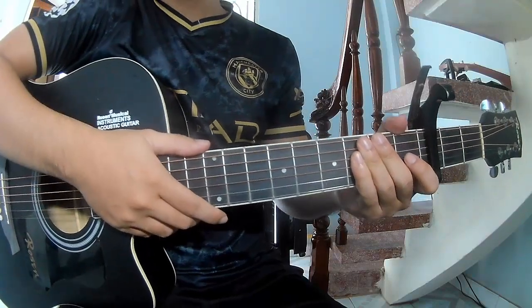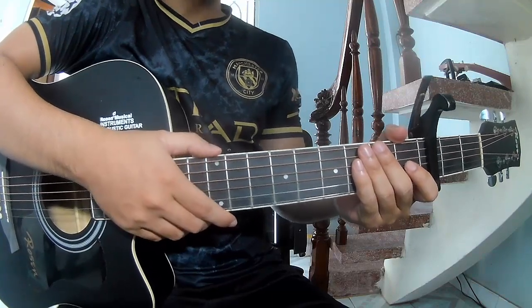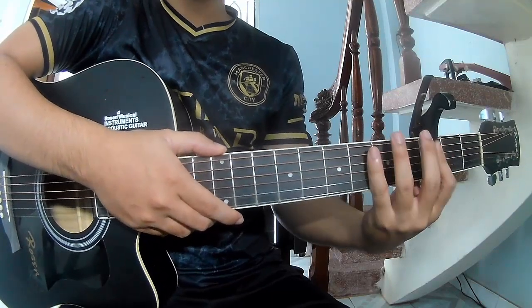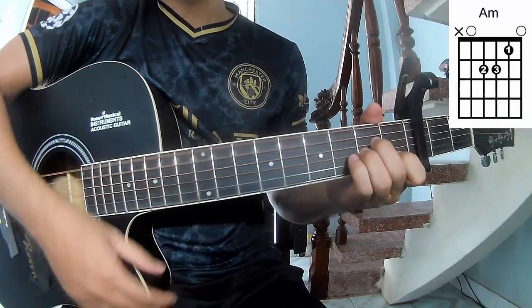Hi everyone, today we'll share how to play It's a Life's Lesson by Gouette Florent. First, Suzie Cable in the third frame — she calls this song A, C, G, and Am.